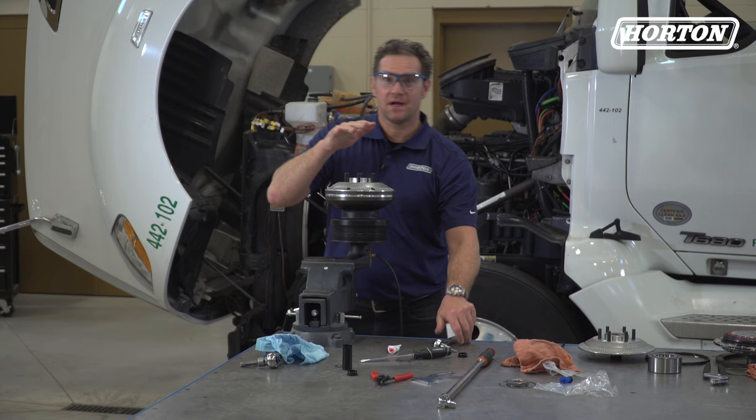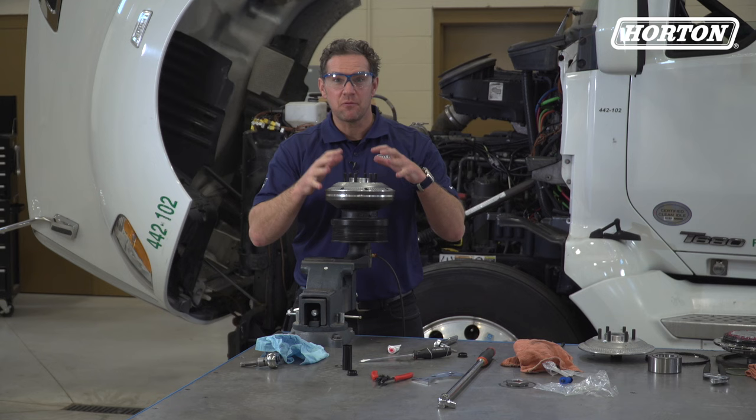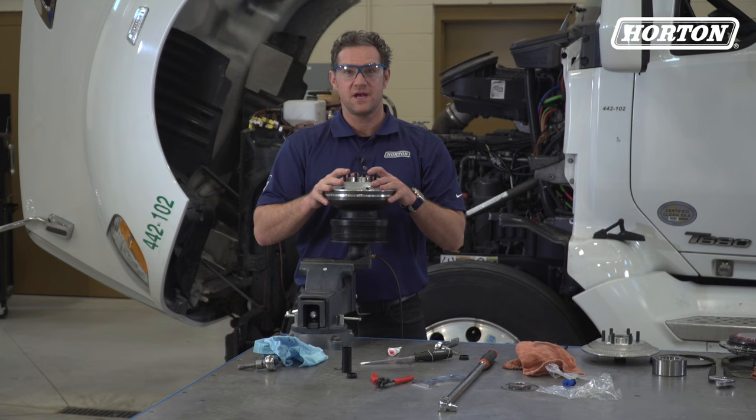Now apply air pressure and listen for any leaks — you shouldn't hear anything coming from the drive. Now we're ready to reinstall this drive on the truck. Be sure to check the vehicle service manual, as instructions for mounting and removing fan clutches vary by application. For more information and instructional videos, check out HortonWW.com and be sure to subscribe to our YouTube channel.